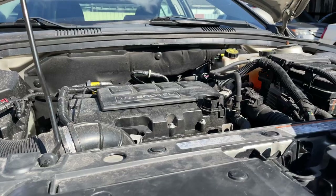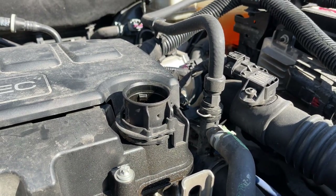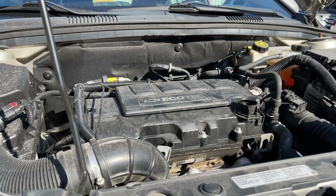Before you loosen up the drain plug, be sure to open up the oil filler cap so there's maximum airflow and your oil drains faster. Let's get down there and loosen up the drain plug.